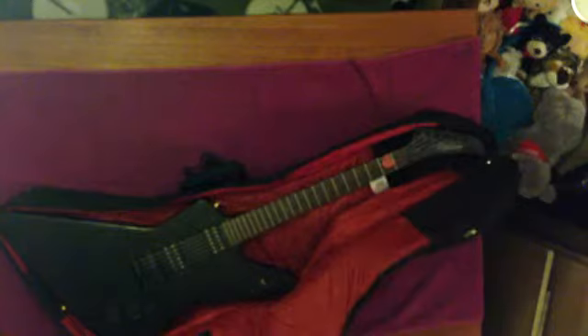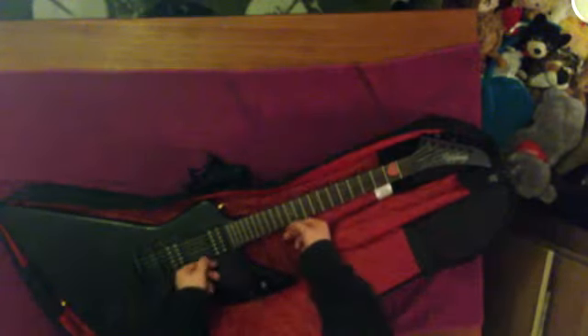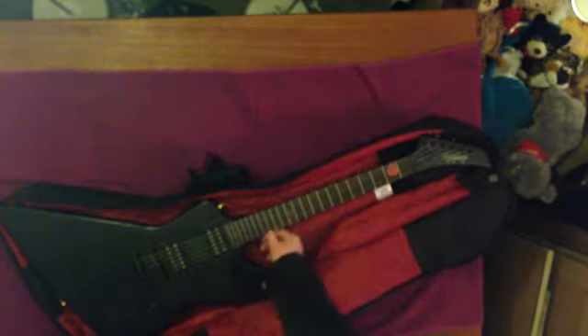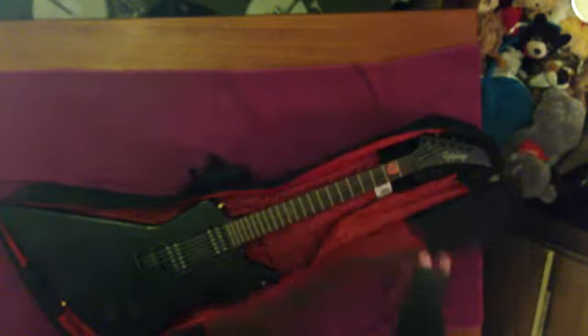I want to show you the Epiphone Explorer — this is my Epiphone goth Explorer. It's a bag with a red interior, reminiscent of the coffin bags. Very beautiful — ready to play. I wanted to get a hard bag for my gothic Explorer.